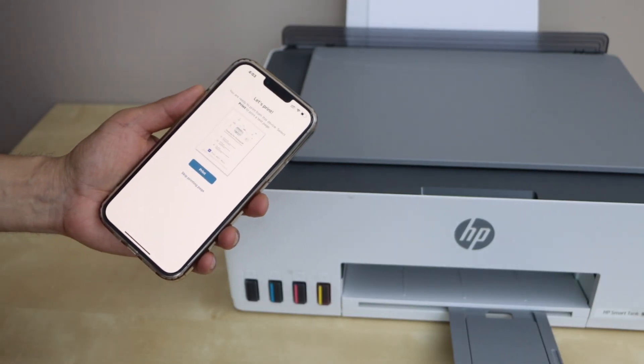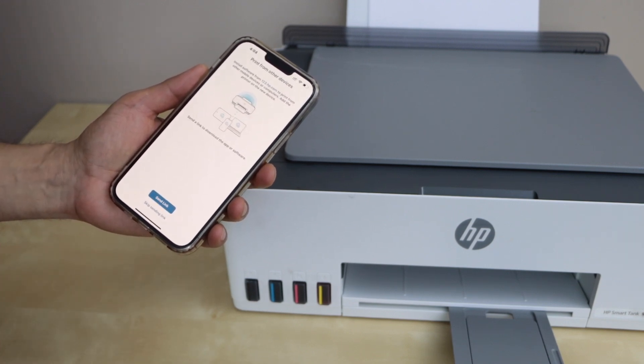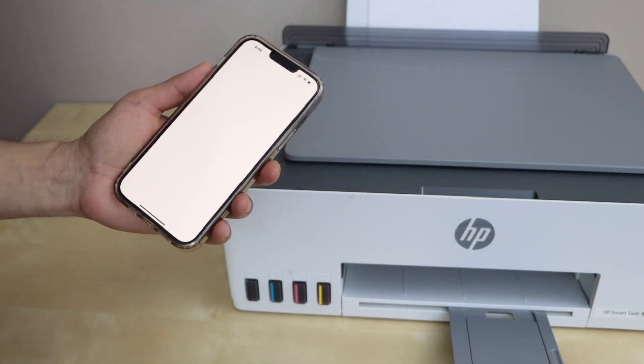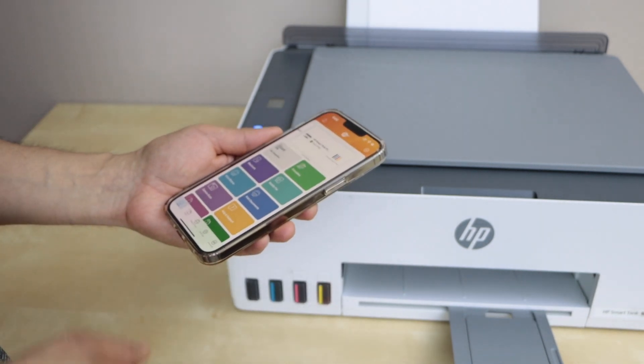It will ask if you want auto updates for your printer — click save. If you want, you can print the welcome page or skip it. You can also send a link to other devices or skip that step as well.